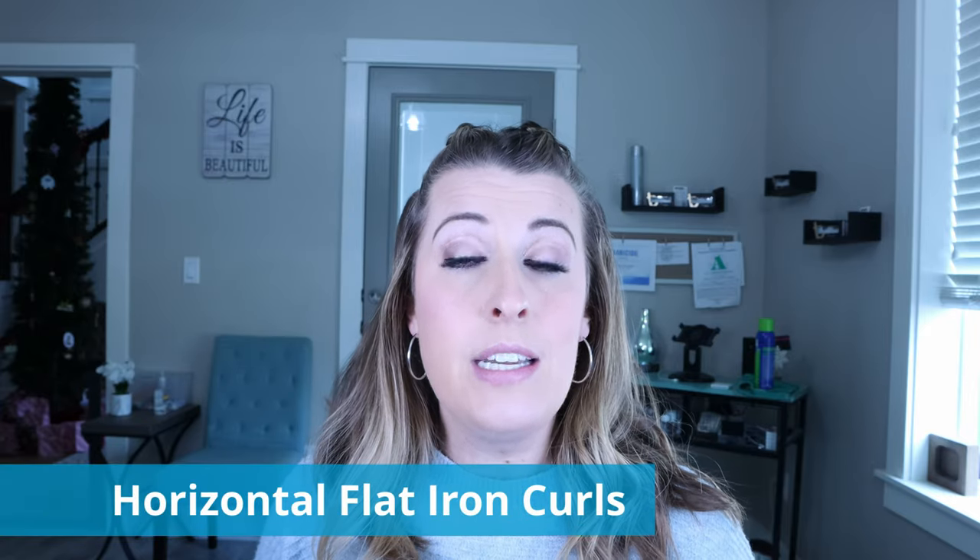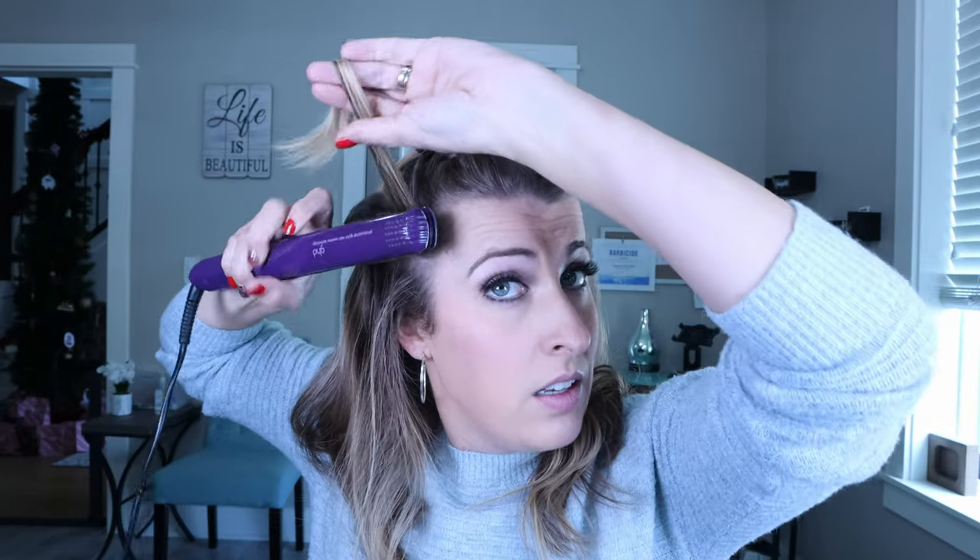On the right side I'm going to show you a completely different way to curl. Instead of holding the flat iron vertical, I'm going to show you horizontal and the type of curl you'll get — it's going to be a lot tighter. We're going to grab our section, put it in, half turn it, and then slide it all the way down keeping the flat iron horizontal. As you can see, it gives you a lot tighter, fuller curl.